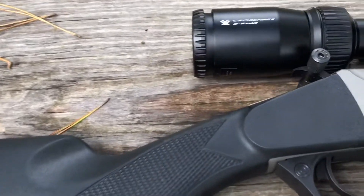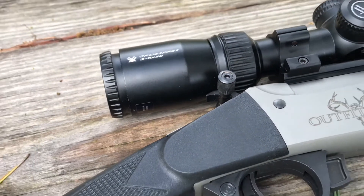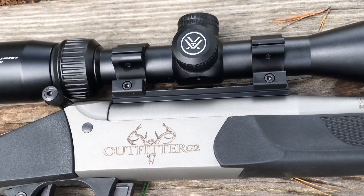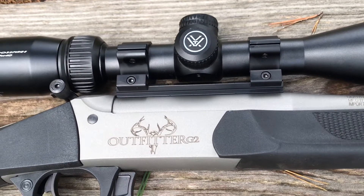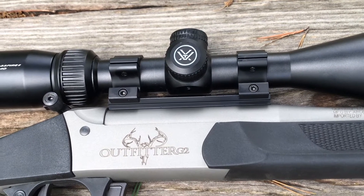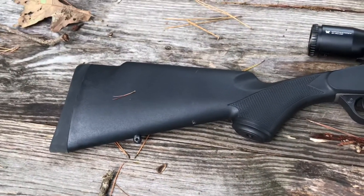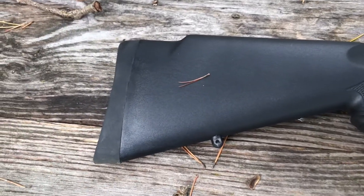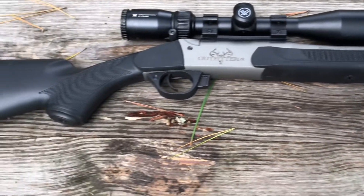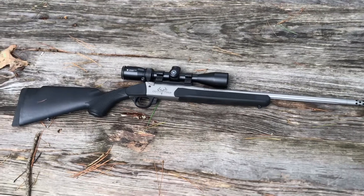Now this gun does come — you can see that right under the scope there — with extended thumb studs on each side. It comes from the factory like that, but it does not come with the scope base or rings; you have to purchase those separately. I did purchase the base from Traditions, and to my understanding all their break-open rifles use the same base — I could be wrong, but that's how it seemed when I ordered it. It has black synthetic stocks, a butt stock, and comes with a soft recoil pad. It also comes with studs to put a sling on it.